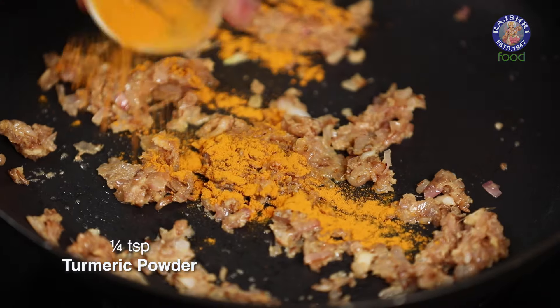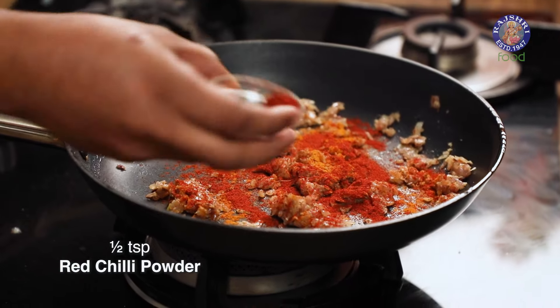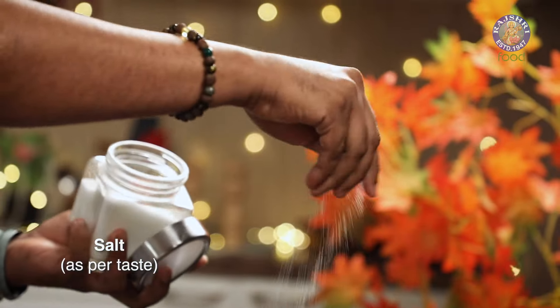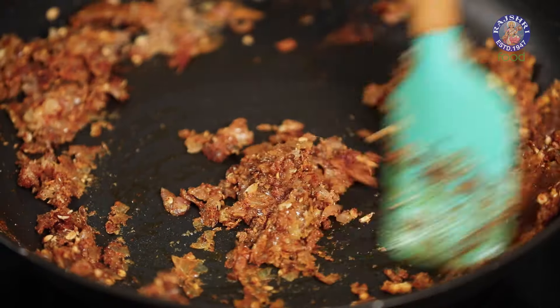Let's move on to adding some dry spices — beginning with Turmeric Powder and Red Chilli Powder, a combination of colour and heat. Ajwain or Carom Seeds, Coriander Seeds which are crushed, Black Pepper Powder, and along with this, Salt. Let's pan fry this masala — or as they say, Bhoono the Masala.